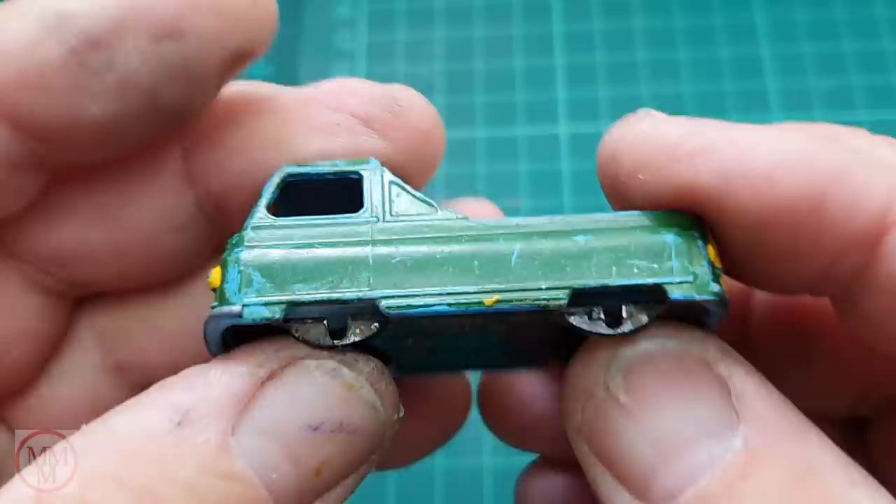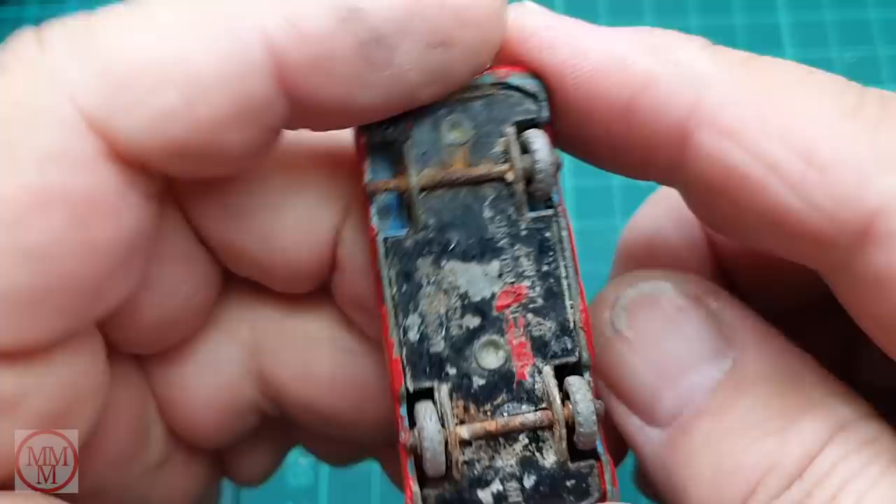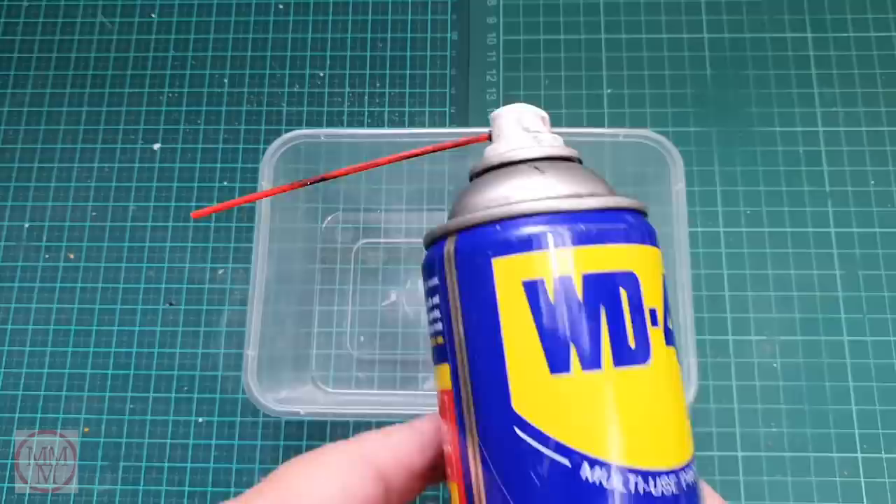Here's a close-up of that base, and you can see that I'm going to have to strip this model down and repaint the base separate from the body. As for the red model, the axles have a lot of rust on them and they have swollen as a result, which always makes the wheels difficult to remove.